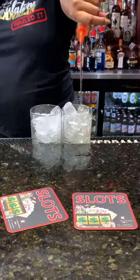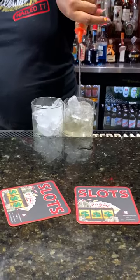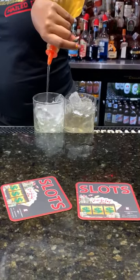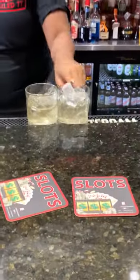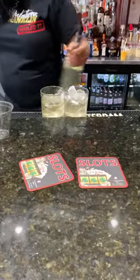Ten count of amaretto. You basically want to fill up about 80% of the glass with amaretto. Amaretto sour — sour to the top.